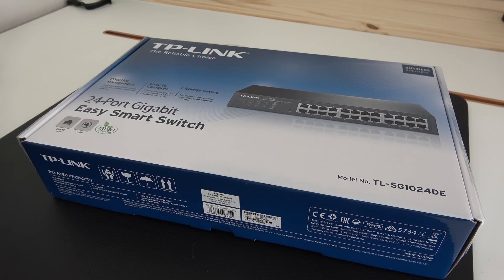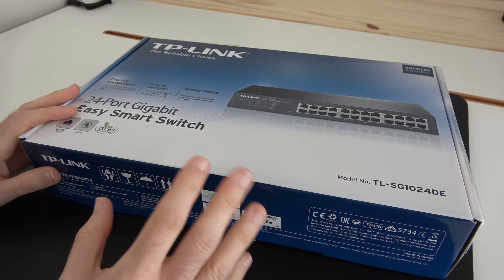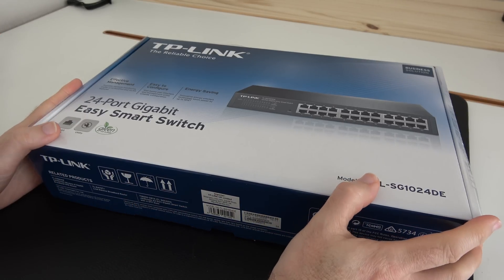Hi everyone, this is Dave and in today's video I'm going to be doing another upgrade to the networking in both my studio and editing room. If you watch my videos regularly you'll have seen that I did a previous big network upgrade — I'll leave a link to it in the video description. This is another piece of the jigsaw puzzle.